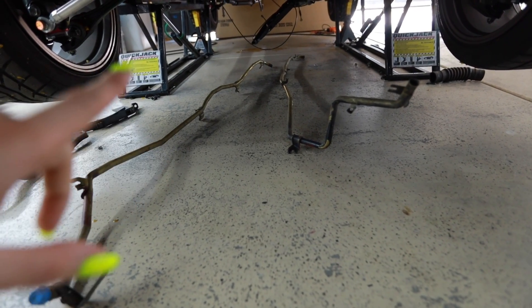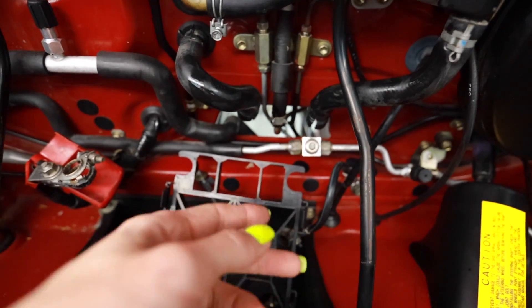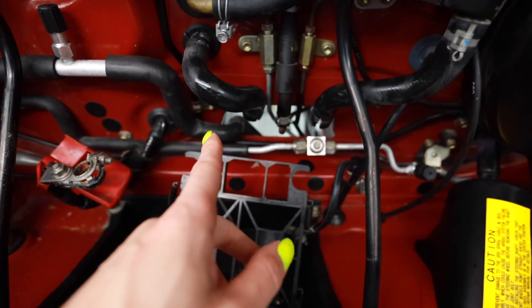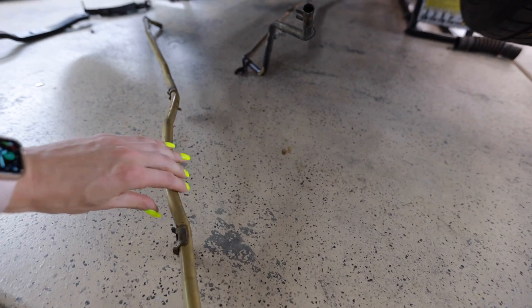I'll tell you what was harder than removing the fuel tank from this car — removing these two coolant lines for the heater core. That was an absolute nightmare. It took like two and a half hours to pull those two hoses out. I had to cut the hoses in the front. I couldn't get them off just by pulling and it was going to damage the tube, so I cut them and was actually able to order new ones on Amazon Prime. There has to be a better way to engineer this. This is ridiculous.